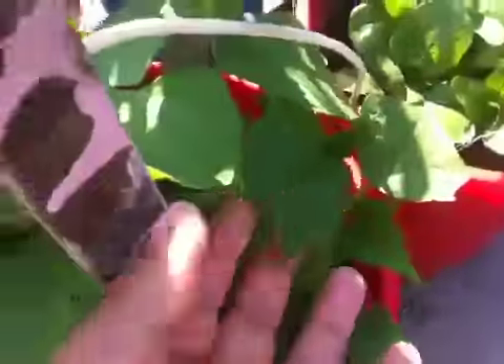So I have planted some flowers too. And this is my bitter gourd plant.